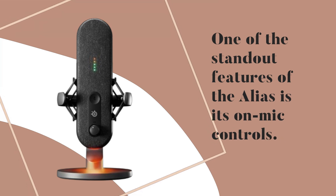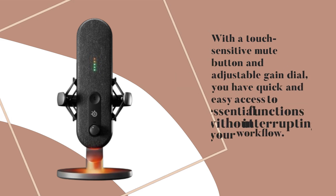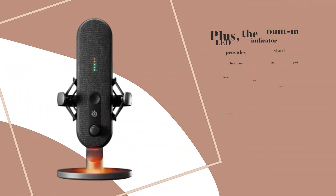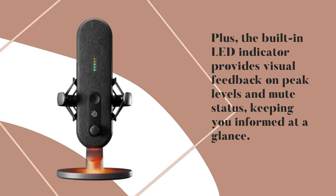One of the standout features of the Alias is its on-mic controls. With a touch-sensitive mute button and adjustable gain dial, you have quick and easy access to essential functions without interrupting your workflow. Plus, the built-in LED indicator provides visual feedback on peak levels and mute status, keeping you informed at a glance.